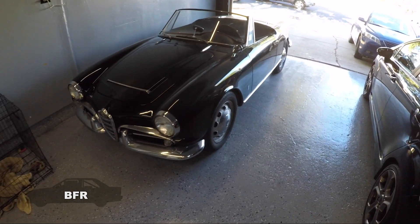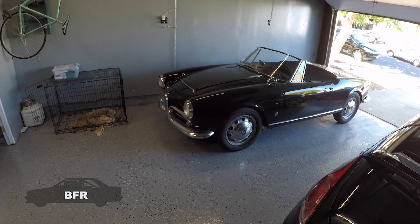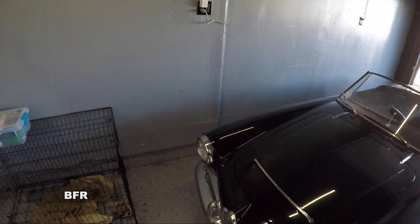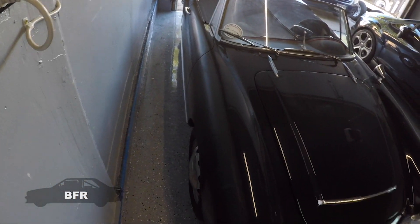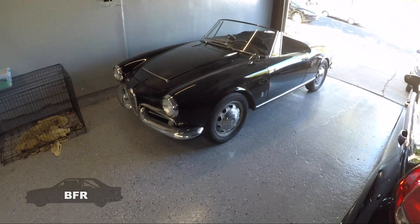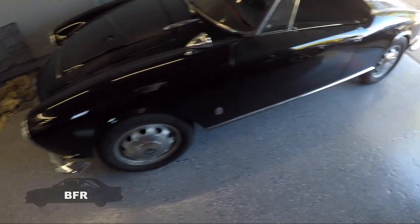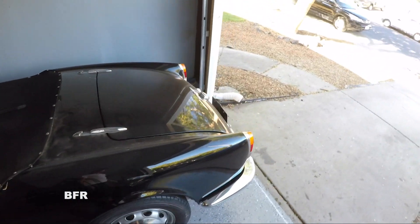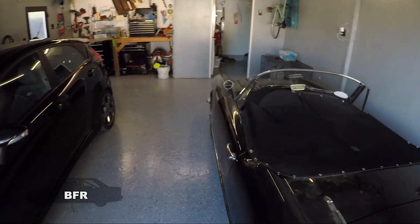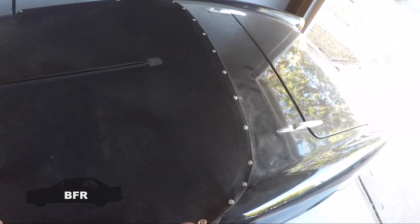Hey guys, welcome back to another video. Today we have this beautiful Alfa Romeo Giulia Veloce Spyder 1600 — I think it's a 1965. I'm storing it for somebody, and I need to go get a brake light switch for my E30, so I'm going to run to the auto parts store. In the meantime, we'll check out this car, and I'm going to take it for a quick spin — the auto parts store is only about five minutes away.